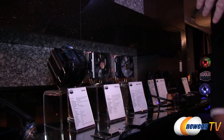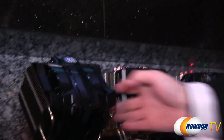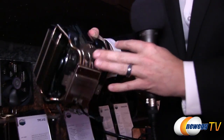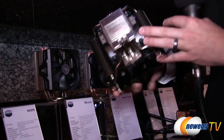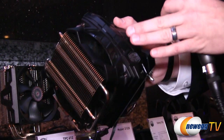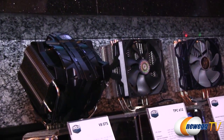Moving to air coolers, the popular V8 now has the V8 GTS. It features a horizontal vapor chamber on the bottom to spread heat onto the pipes more effectively, with eight heat pipes going up vertically. The V8 GTS has 240mm fans and lights on top — you can push a button to change them to red, green, white, and blue. This is our top-of-the-line air cooling — it looks like a beast.